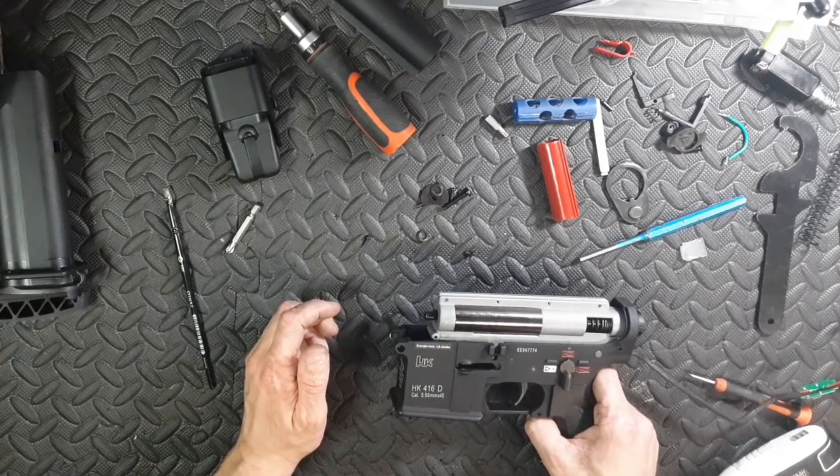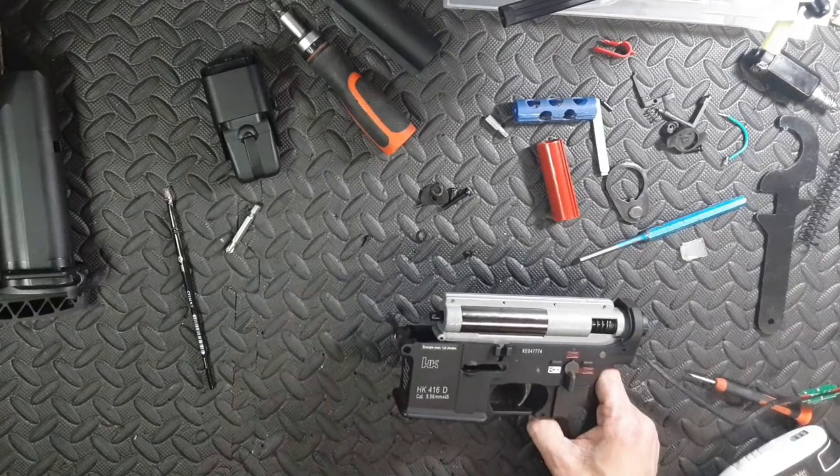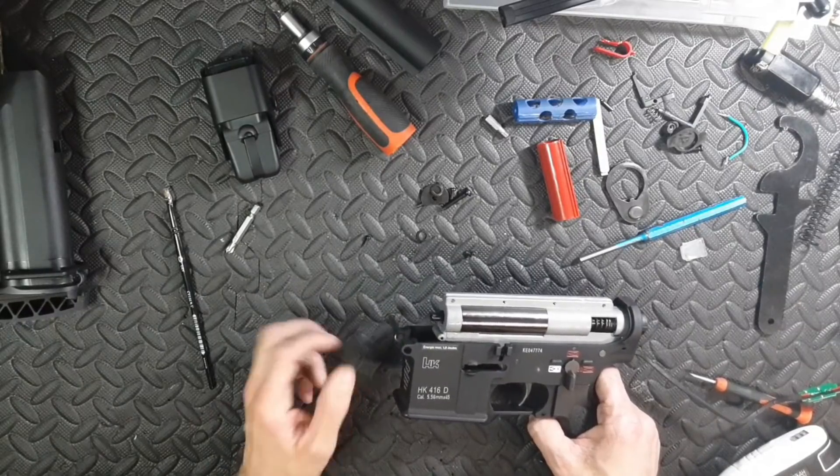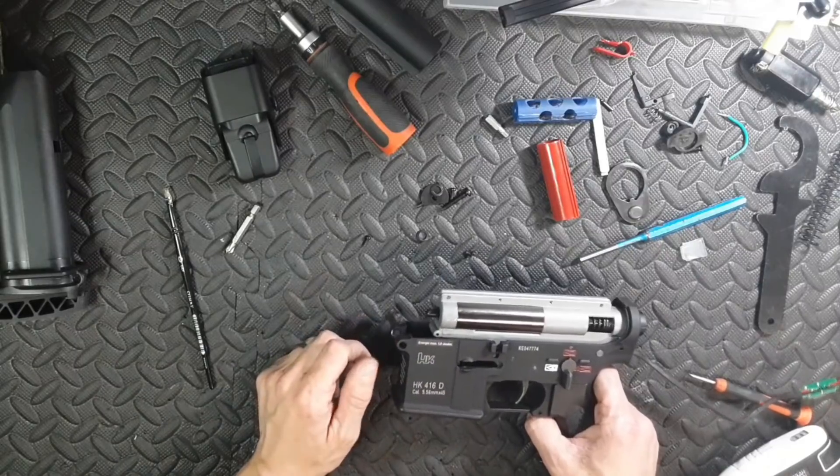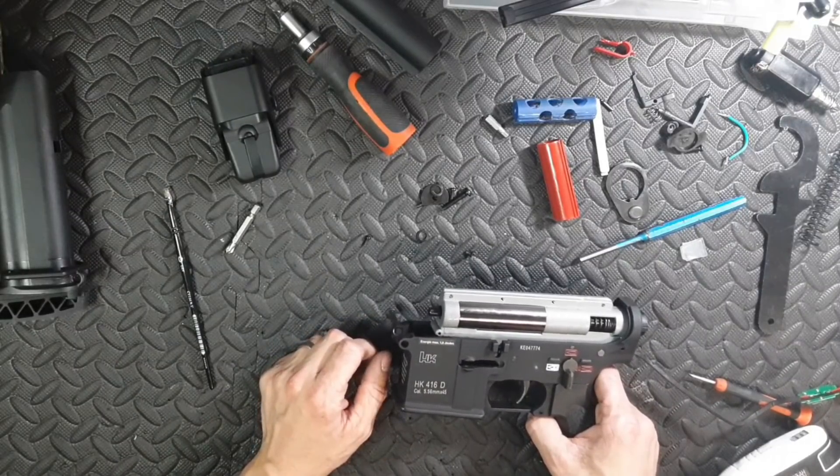This goes back to what I say about VFC every single time - amazing externals like every VFC, and just shit internals just like VFC.